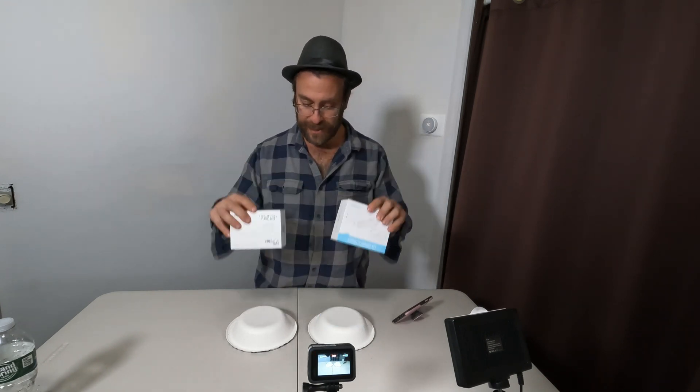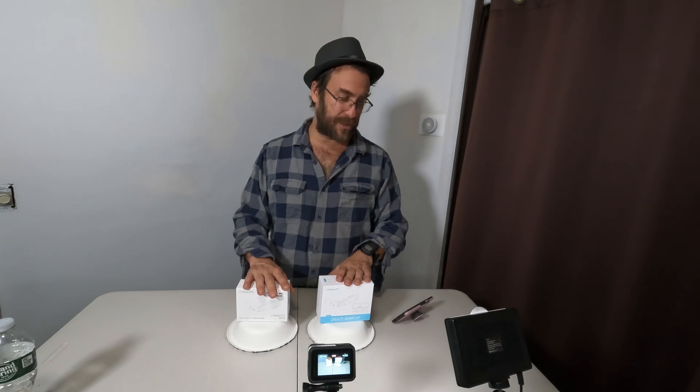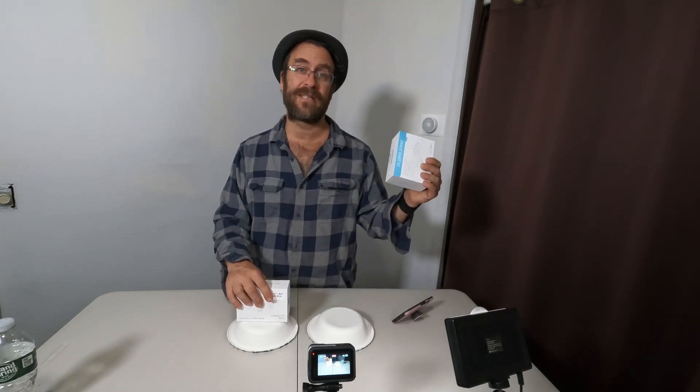Granted, OctoPrint is super powerful and can do a lot of things this box can't, but this box is $20 or $60 and is plug and play, ready to go right out of the box within a few minutes. The main objective is to open up your smartphone, get a visual of your print, get a snapshot of the printer's parameters — the speed, the percentage the print is complete, the temperature of the nozzle, the temperature of the bed. Those are all easy to set up and running in a few minutes.